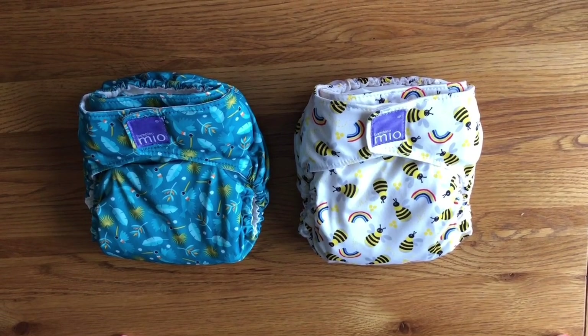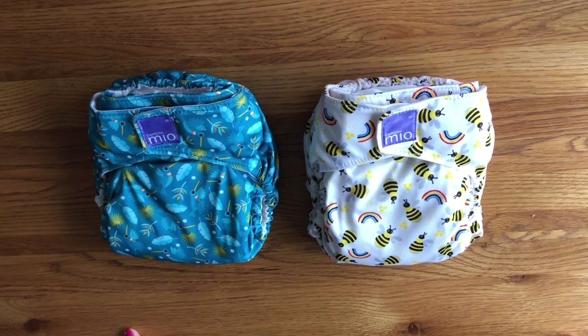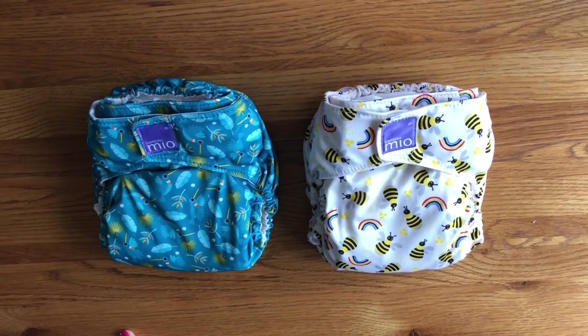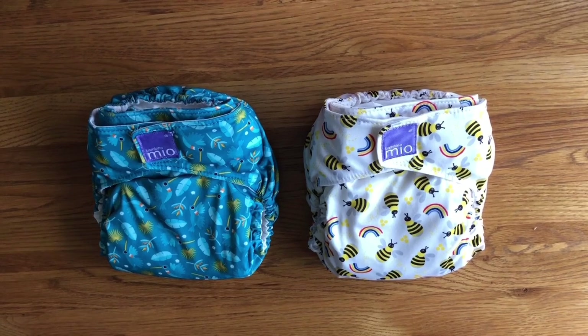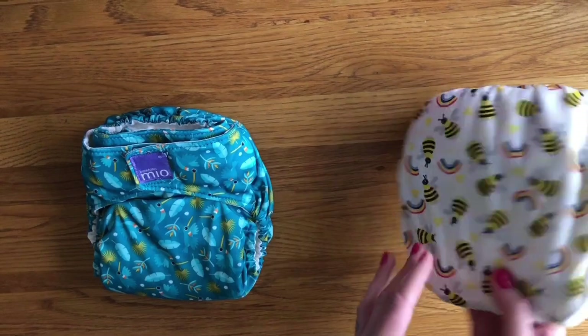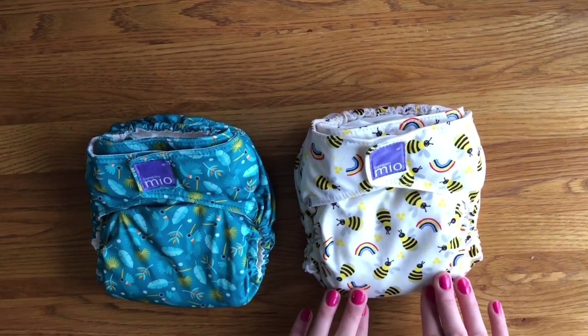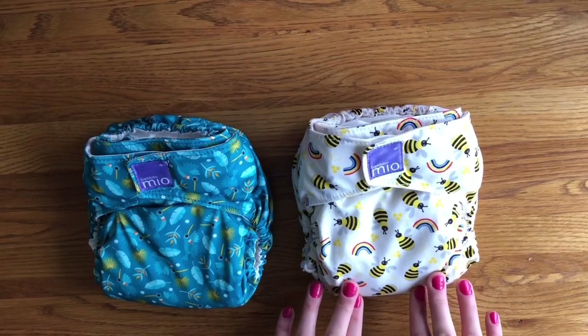Another great thing about the Mio Solo is how widely available it is. They are stocked in most major supermarkets and some baby shops, including independent retailers. They are also occasionally available in the Aldi Baby events — this one, from the Bugs Life Collection, I picked up at the Aldi Baby event for only £8.99, so a discount to be had there as well.